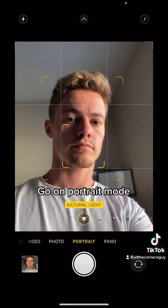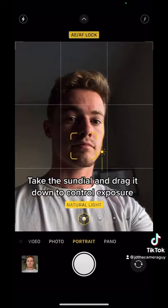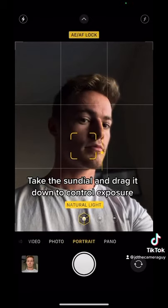Then you're going to want to go on portrait mode. Click and hold on your face so that way you lock focus. Take the sundial and drag that down to manually control your exposure.